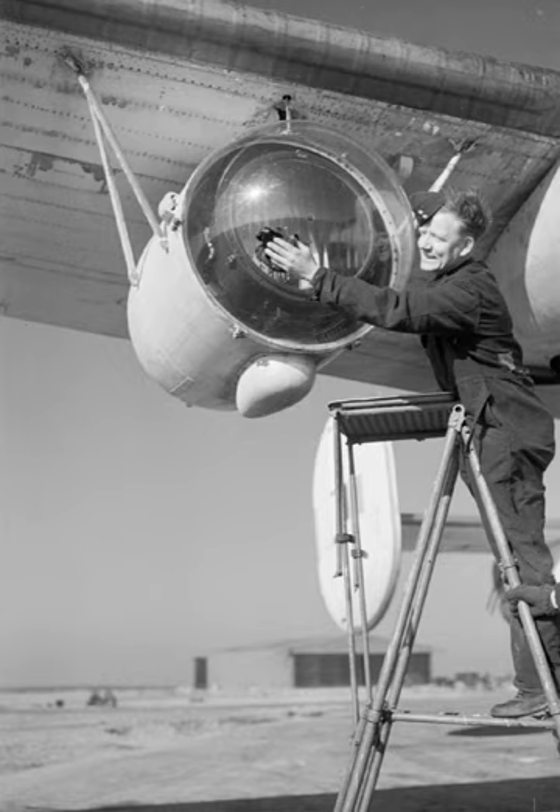At first, aircraft solved this problem by dropping flares to light up the area. But since the flare only lit up the area directly under the aircraft, a string of flares in succession would have to be dropped until the submarine was spotted. Once it was spotted, the aircraft would have to circle back to attack, the entire process giving the submarine a fair amount of time to dive out of danger.